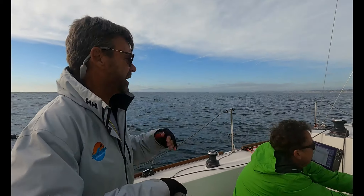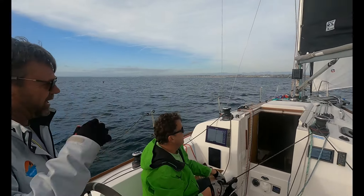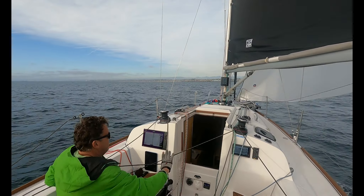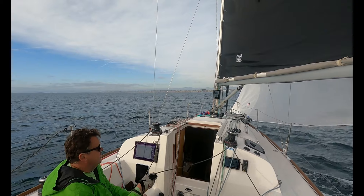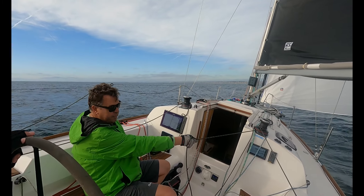So I turned the boat faster that time. Is that what it was? Yeah. And I pulled in the lazy sheet quicker too. So I think we did everything quicker that time. You want to do another one? We're only fine — we got one more to go. Let me come up to speed. Actually, put that ratchet back on for me if you don't mind.